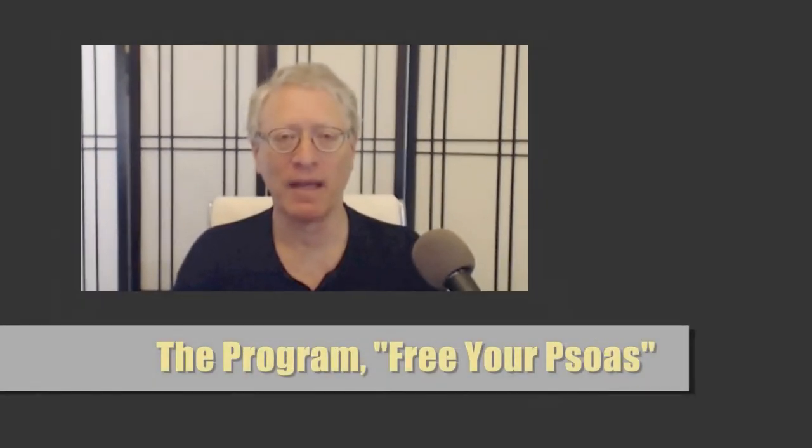You have access to somatic education exercises and the self-relief program for your psoas, for which you may see a preview and do a free two-week trial. Two weeks is more than enough to feel results. You'll feel postural and movement changes in the right direction within the first three days, and to some degree within the first hour of practice.